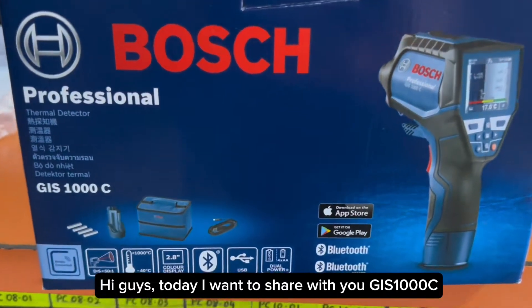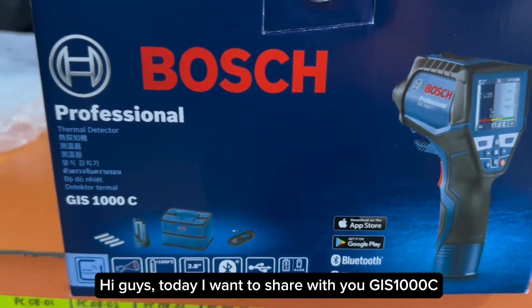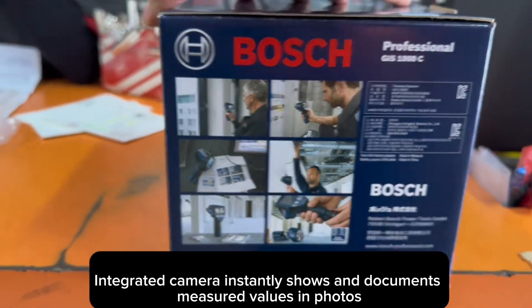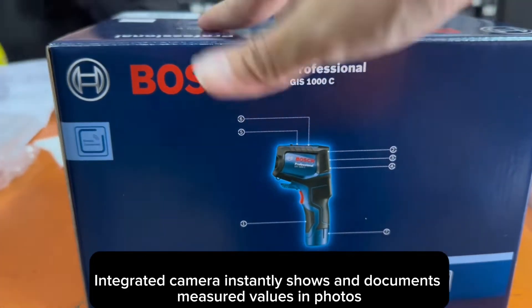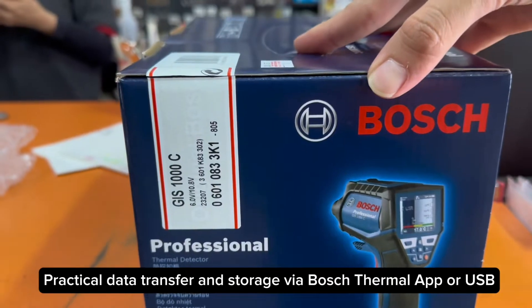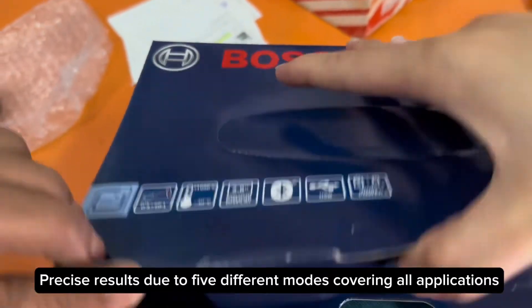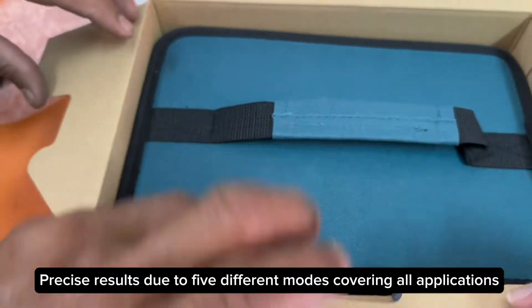The GIS 1000C integrated camera instantly shows and documents measured values and photos. Practical data transfer and storage is available via the Bosch Thermal App or USB, delivering precise results across two to five different modes covering all applications.